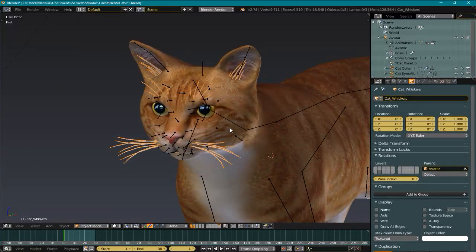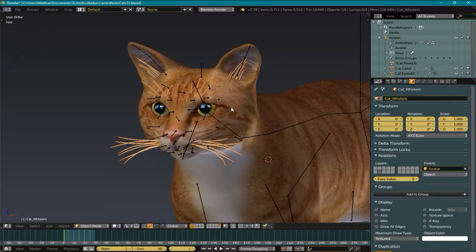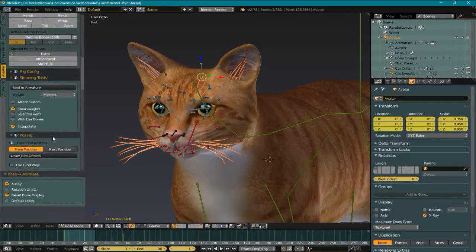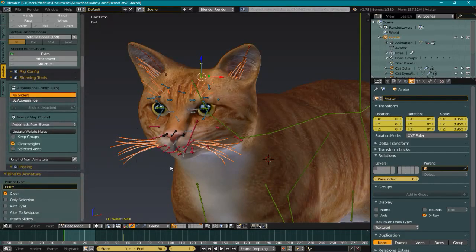We're going to rig these whiskers, and we have the whiskers selected. I'm going to select the rig, hit T on the keyboard, go down to Skinning, Bind to Armature, Meshes. I want to use meshes — I don't want to attach sliders, so I uncheck that. Everything else is good. I don't want to rig any eye bones or anything; we don't have whiskers going into the eyes. So all those options look good. We're going to bind to armature, just like that.